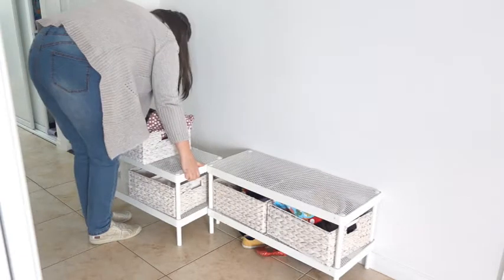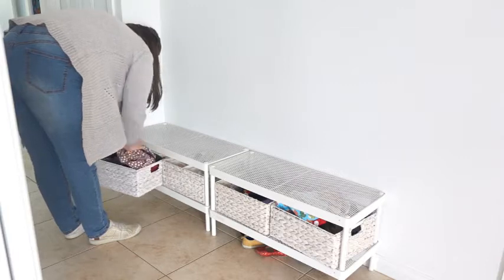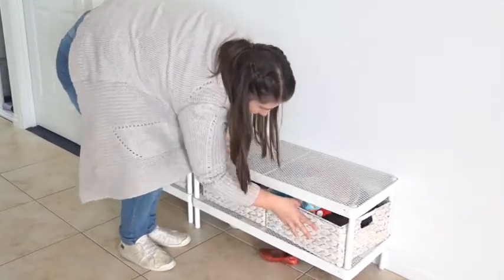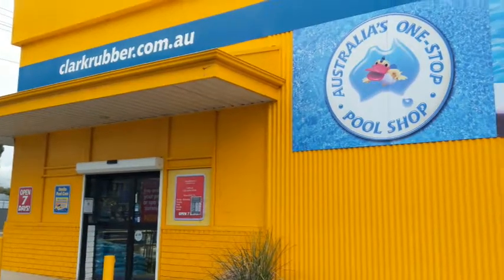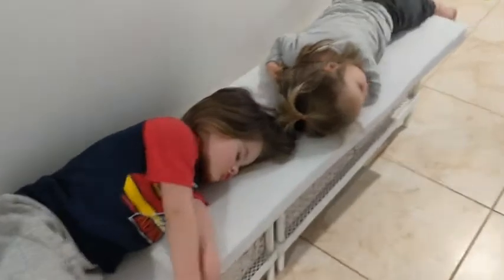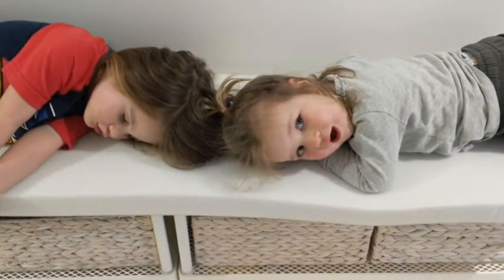The next step — and the main part of this video, considering this is a sewing channel — was to make a cushion to put on top of these shoe racks so that it would function as a bench for the kids to sit on. I measured the dimensions of the top of the two racks pushed together so I could work out how big a piece of foam I would need. Then I headed out to get a piece of foam cut to those dimensions. The foam I chose was medium density and five centimeters in height, and the kids have been finding it very comfortable.